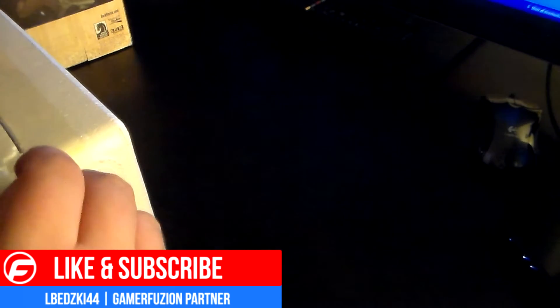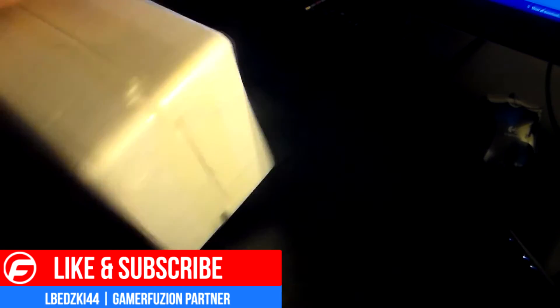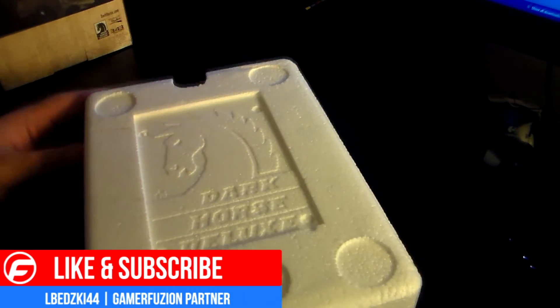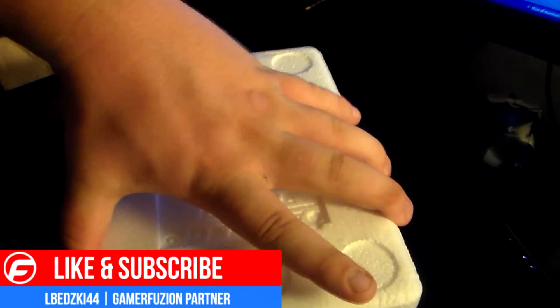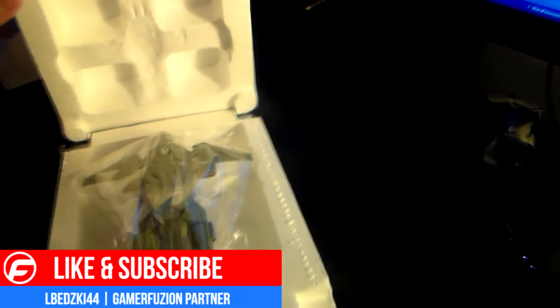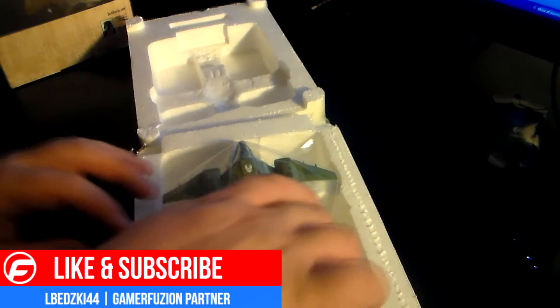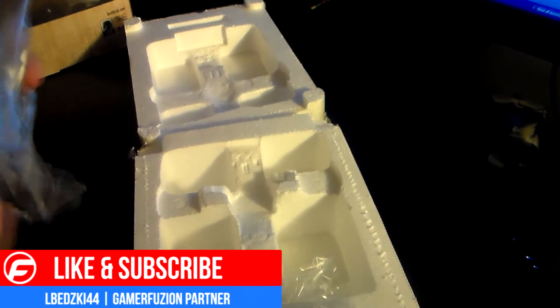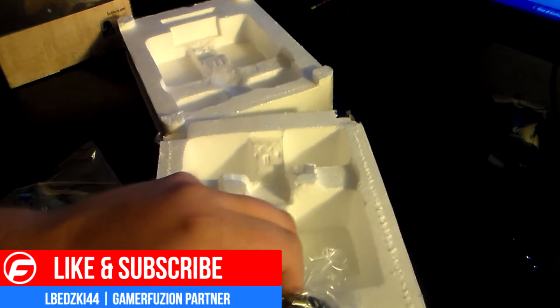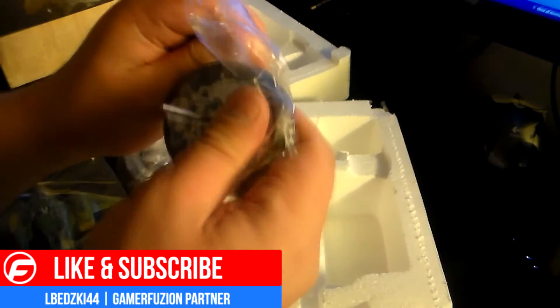I've said it in past videos as well — Halo is the reason I even buy Xbox, because I'm more of a PlayStation person. But Halo is my favorite game of all time, so it kind of forces me to buy an Xbox. So this is actually really nice — I thought it was going to be plastic but it's actually made out of metal.